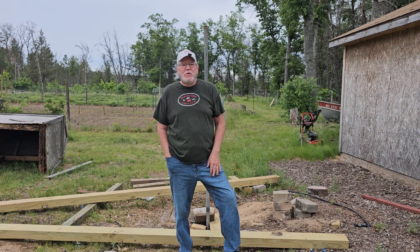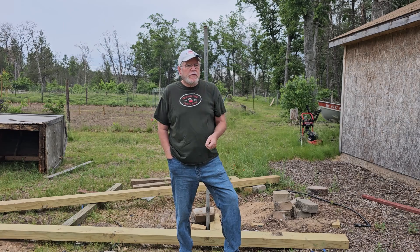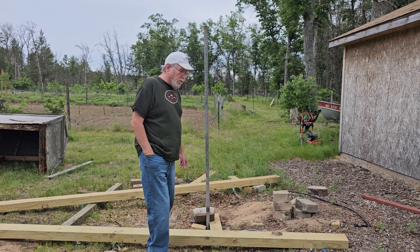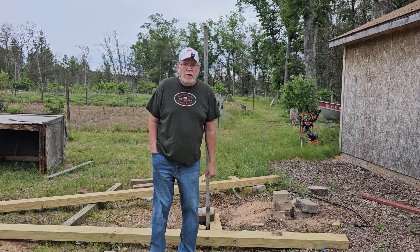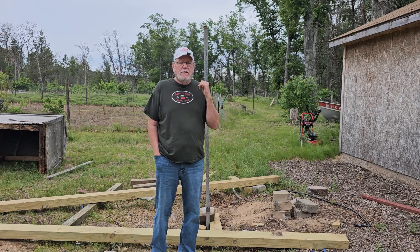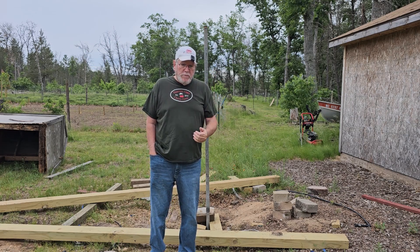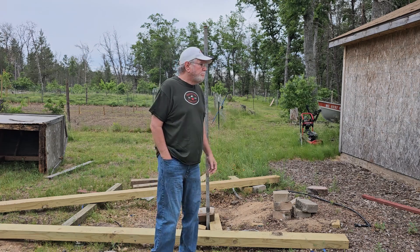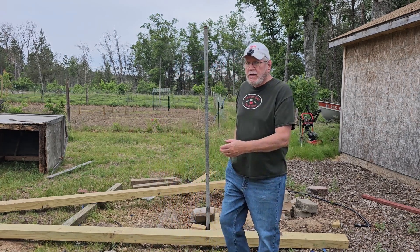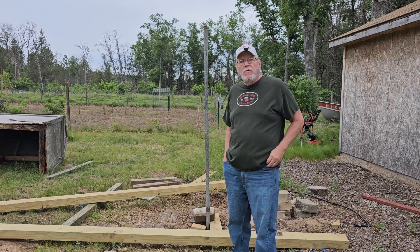So today we're going to get started doing that. Unfortunately the reason why I'm doing this video is because, as you guys can see, my other well — the sandpoint plugged down below. Let me step out of the way so you guys can see this. That's how far I got that sandpoint well pulled up.